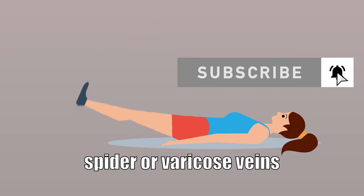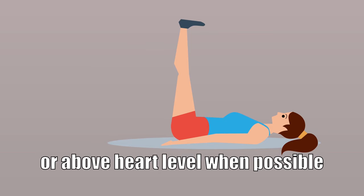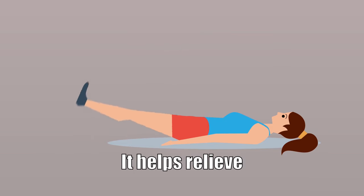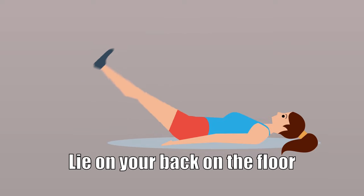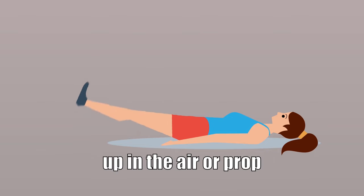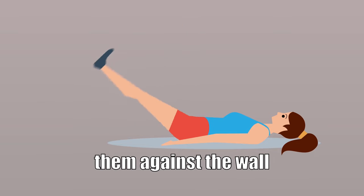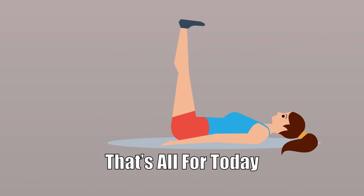Leg raising: if you are suffering from spider or varicose veins, doctors recommend raising your legs at or above heart level when possible. It helps to relieve swollen or achy legs and improve blood flow to the rest of your body. Lie on your back on the floor or on your bed, raise your legs straight up in the air or prop them against the wall, hold this position for a few minutes, then lower your legs to the ground.